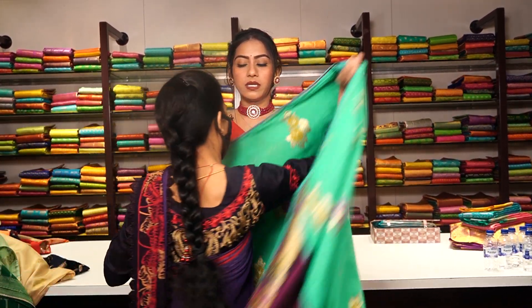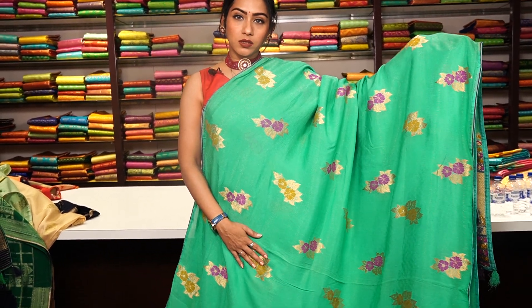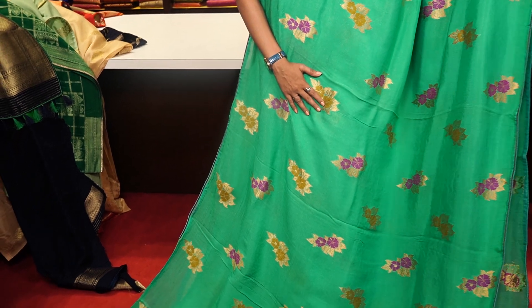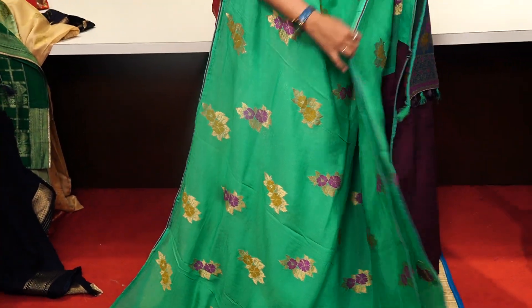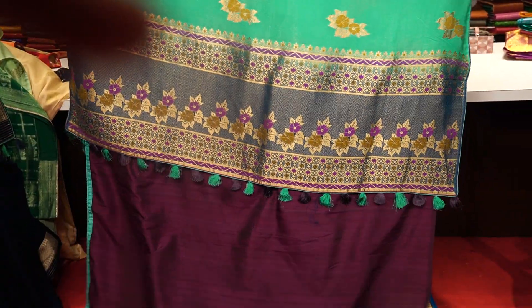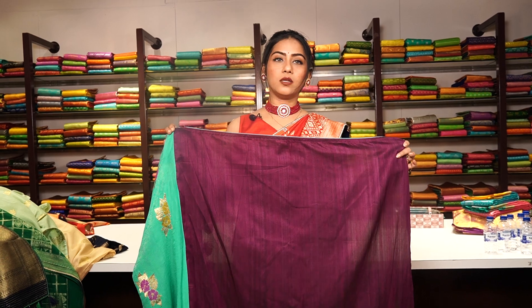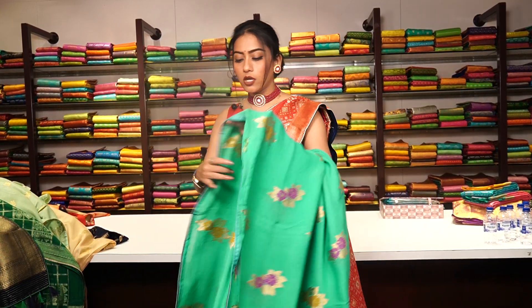This is a sea green colour saree — really skin-hugging material. The body has golden zari work and thread work, with a stripe design made of pure golden zari. There is no formal border — just a thin edge on both sides. The pallu has beautiful tassels, and the blouse is a contrast pink colour with stripe and thread work in black. The price is 6,999.